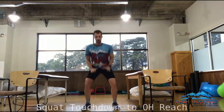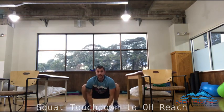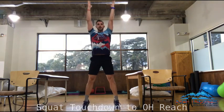Pause at the top for one, back down, squat down, hands to the ground, straighten the legs, come back down, come up, reach for the sky.